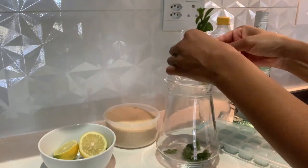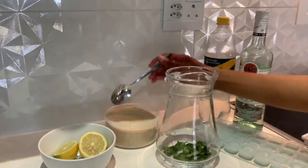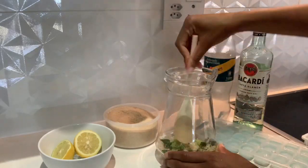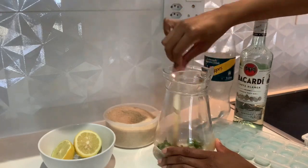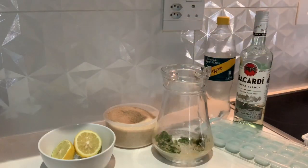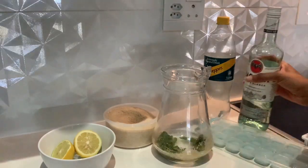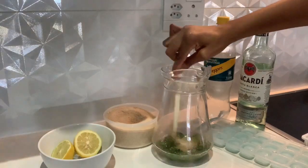Rinse your mint leaves and then break them into your glass or jug. Add some sugar — I've used two tablespoons for one jug. Mix it up and try to crush the mint so the flavor is more potent. This next step is optional: if you want it alcoholic, add your white rum to your discretion. I added about 10 seconds' worth of rum, and you have to mix it up — the alcohol has to go in before the lemonade.